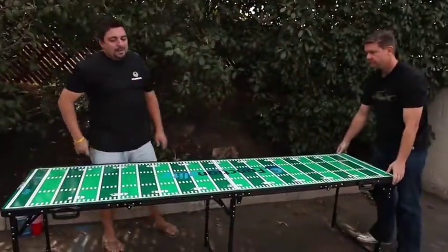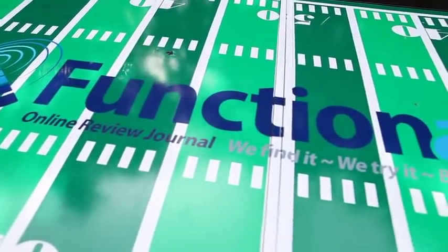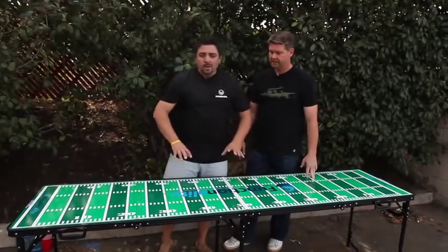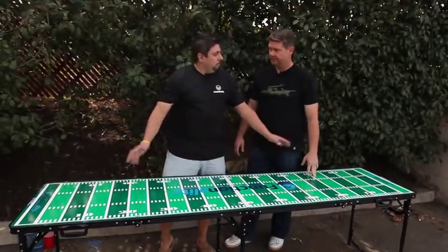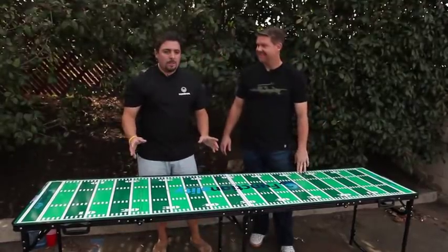What's nice about this is it's regulation size. They actually put the Functionality logo on it, which looks great. This one has a football field on it, but you can get pretty much anything you want — it comes in 10 different colors. You just upload your logo and they'll put it on there, along with the triangles so you can see your official game board area.